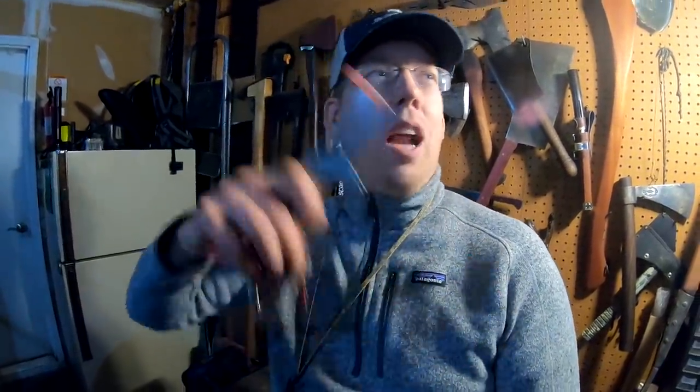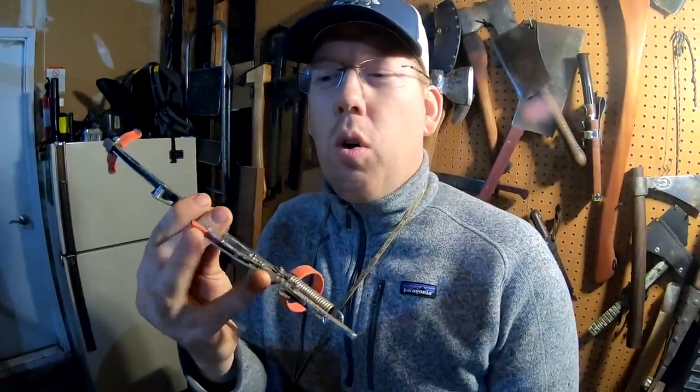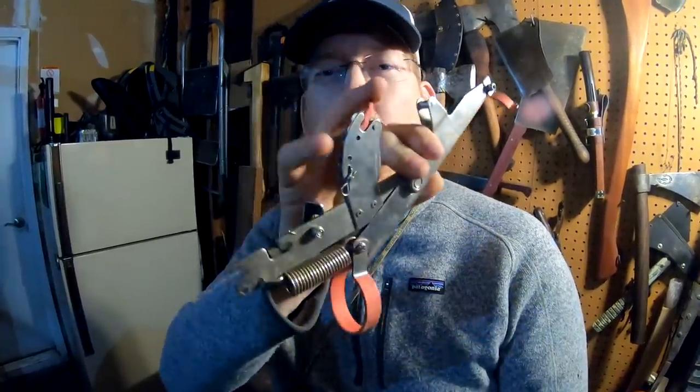I also thought it would kind of set the hook when it springs up — not really. It doesn't spring up with much force, so it doesn't do much for hook setting. But they're reasonably priced and durable. I like these better than those little coiling rod holders from Walmart — the ones that look like a little spring you stab into the ground. One thing I don't like is they're a little finicky to set up. Pulling the string back and hooking it around the trigger takes some getting used to — it's a bit fidgety at first, but once you get the hang of it, it's not too bad.